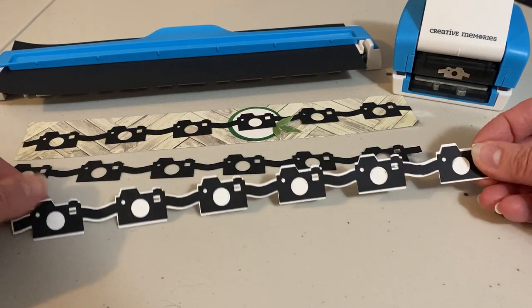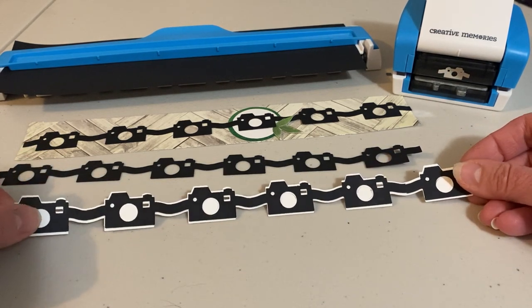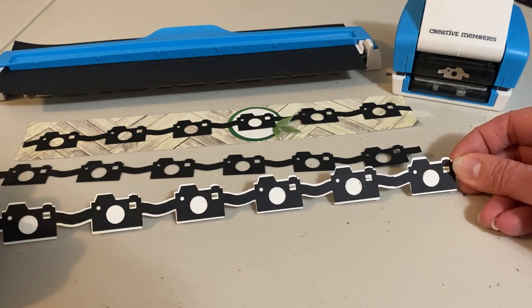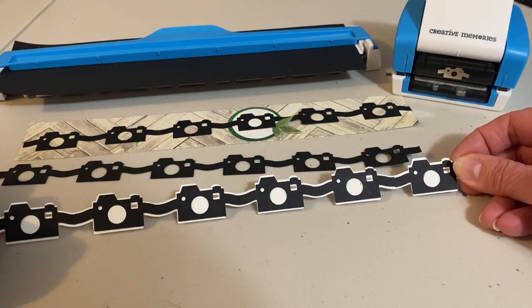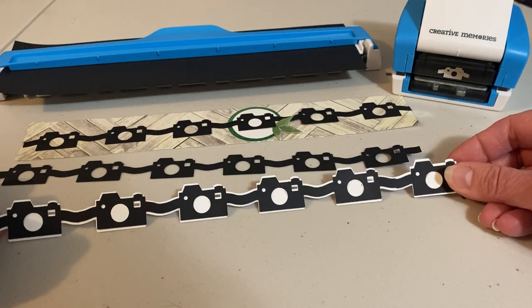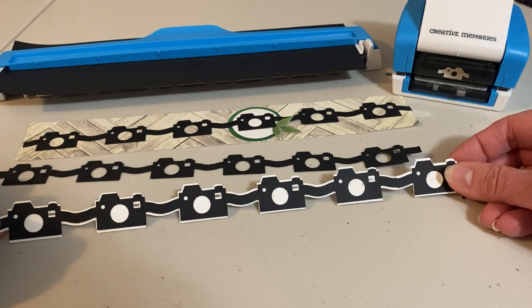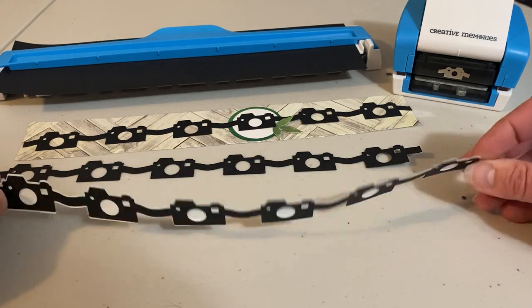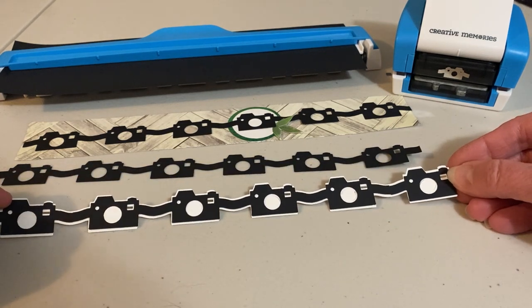The last way I used the border as it was designed is I created a 12-inch piece of black border and then I also made two 12-inch cuts on white cardstock. I layered them behind the black to create the shadow effect.